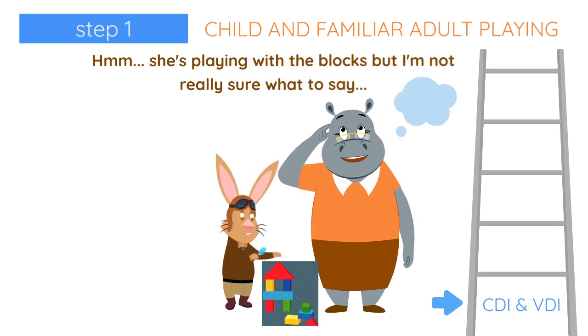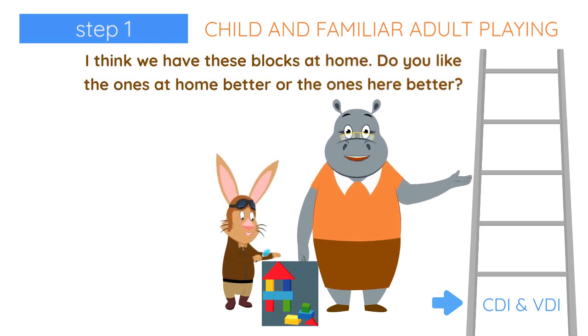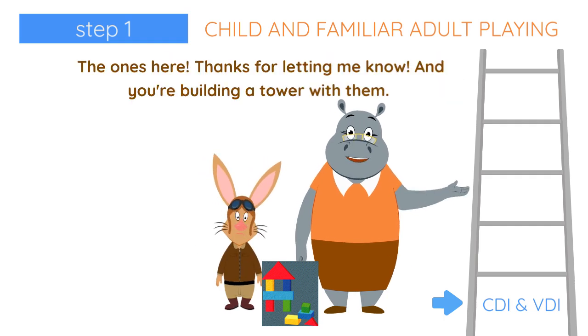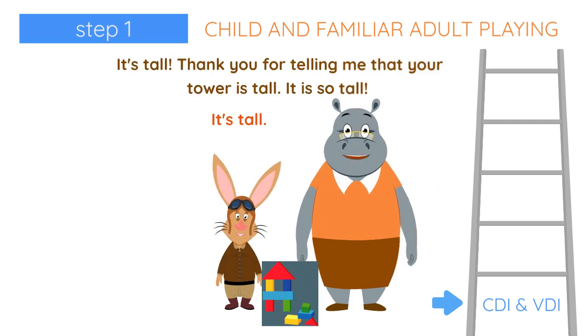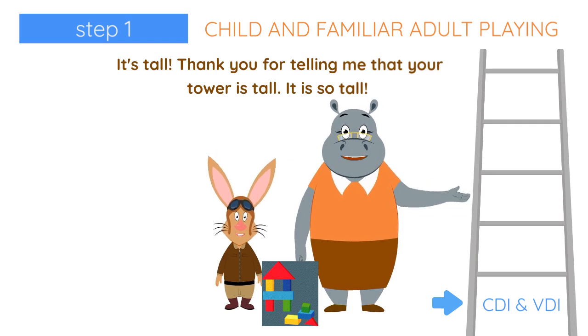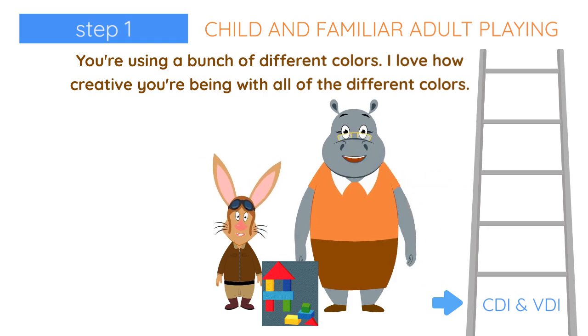She's playing with the blocks, but we're not really sure what to say. I think we have these blocks at home. Do you like the ones at home better, or the ones here better? Here. The ones here. Thanks for letting me know. Mom, you're building a tower with them. It's tall. Thanks for telling me that your tower is tall. It is so tall. I'm using a bunch of different colors. I love how creative you're being with all the different colors.